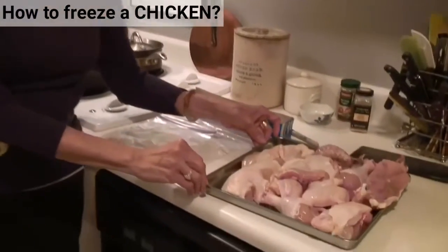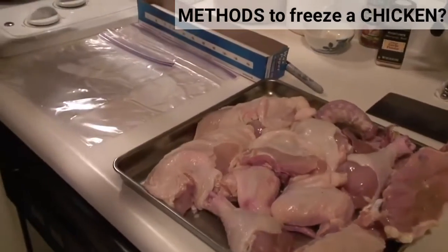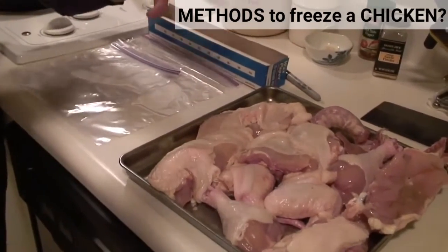So the first thing — this chicken that I cut up, we did a video on the cut up chicken, you might want to refer to that. I have all the parts of a large chicken: the breasts, the thighs, the bones, etc.